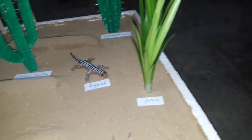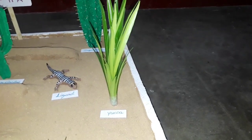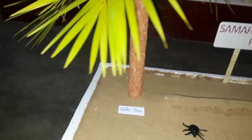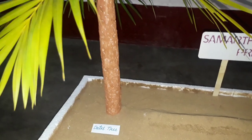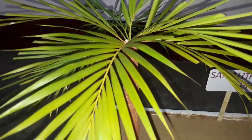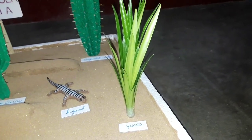Here is one more cactus named Yucca. And this is a dead tree. This stem is made from thermocol only, but these leaves are taken from real leaves. These leaves and the Yucca leaves are taken from the garden.